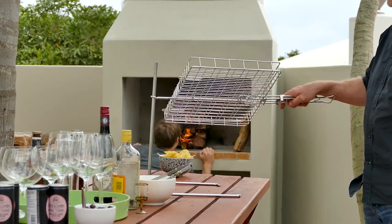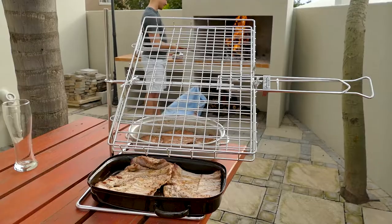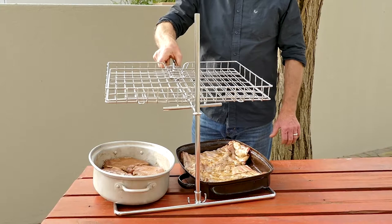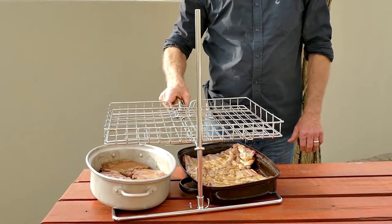Not too bad for the first time. The fire is nearly ready. Let's test our maneuvers a last time before putting our first dish, lamb ribs, onto the grid.